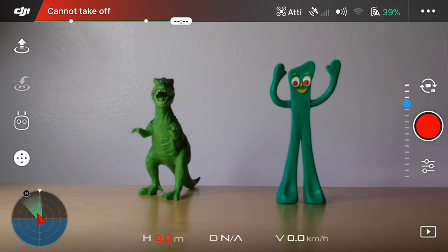To do this, I'm gonna do a screen recording on my phone and show you step-by-step all the different settings you need to take note of and change to get the best cinematic footage. Let's turn on the Spark and get these settings figured out. I've got my dinosaur and my Gumby here to help out and give you a little something visually interesting to look at.